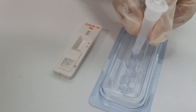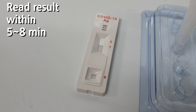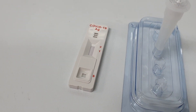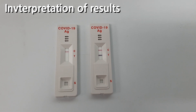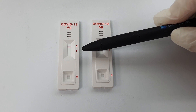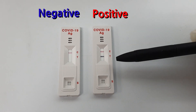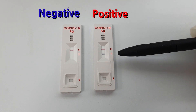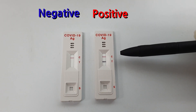Now you can read the result within five to eight minutes. On the left we have a negative result with one red line at C visible within the result window. On the right we have a positive result with two bands: one black T line at the test line, and one red C line at the control line within the result window.